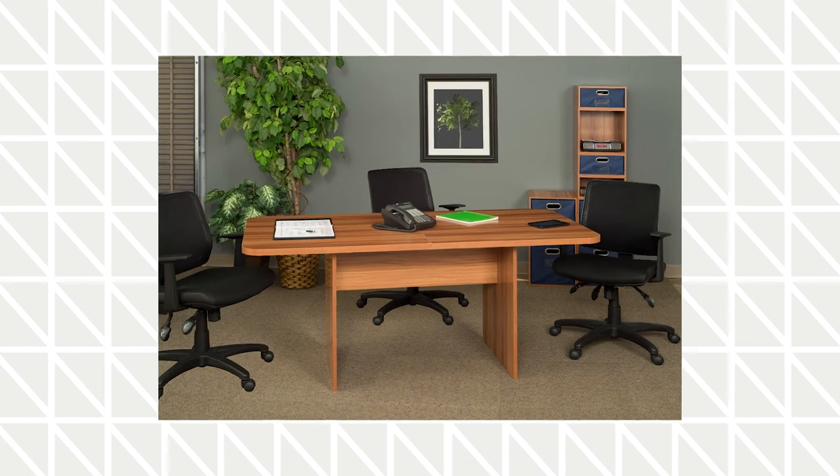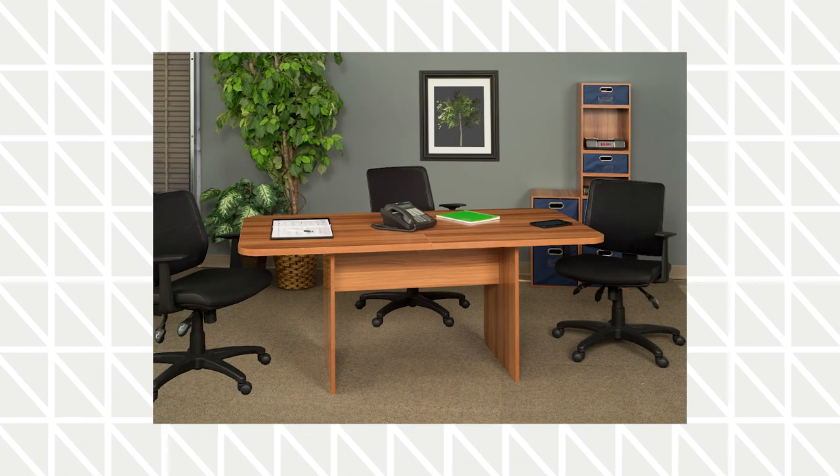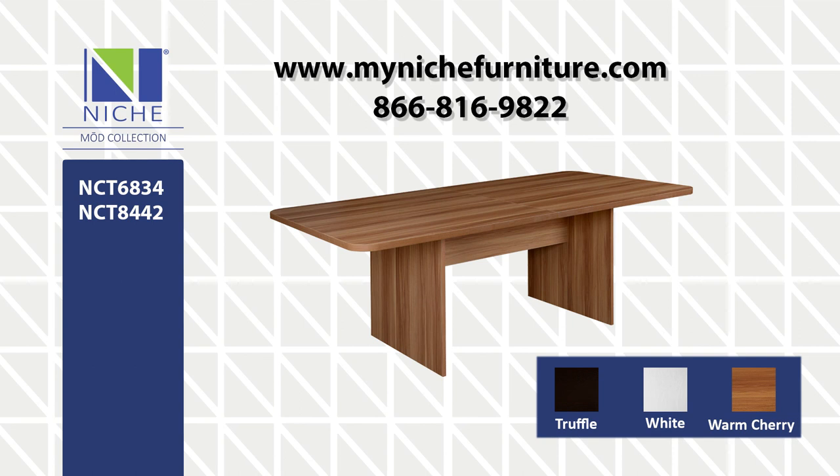clean and compact. New hollow core conference tables from NICHE available in truffle, white woodgrain, and warm cherry. Visit us at MyNICHEFurniture.com.